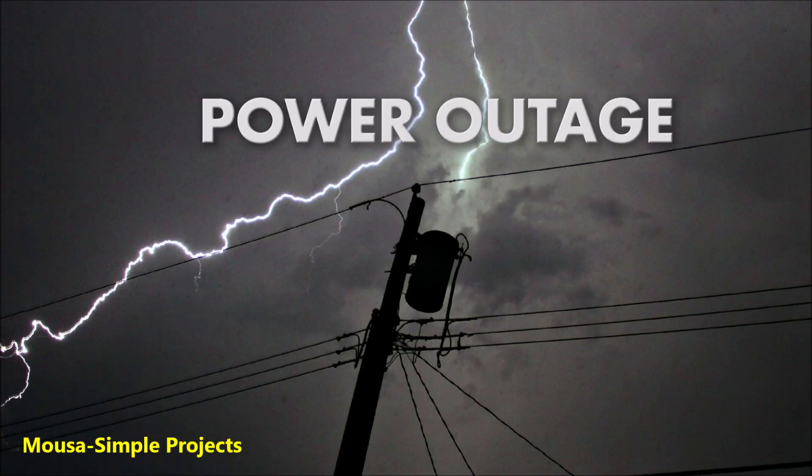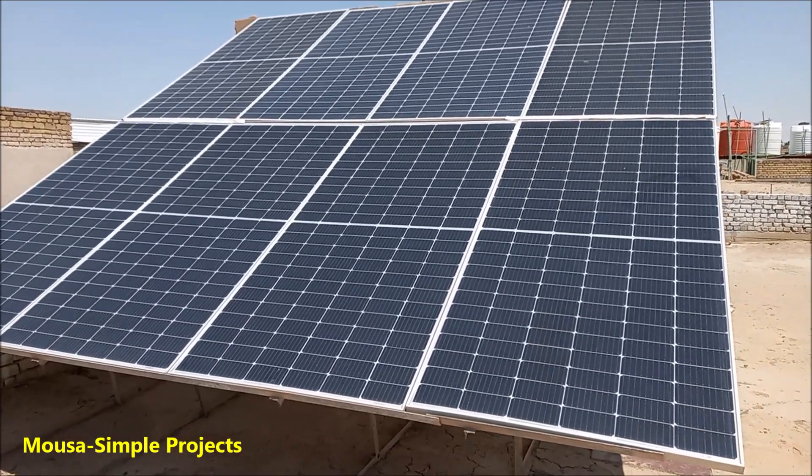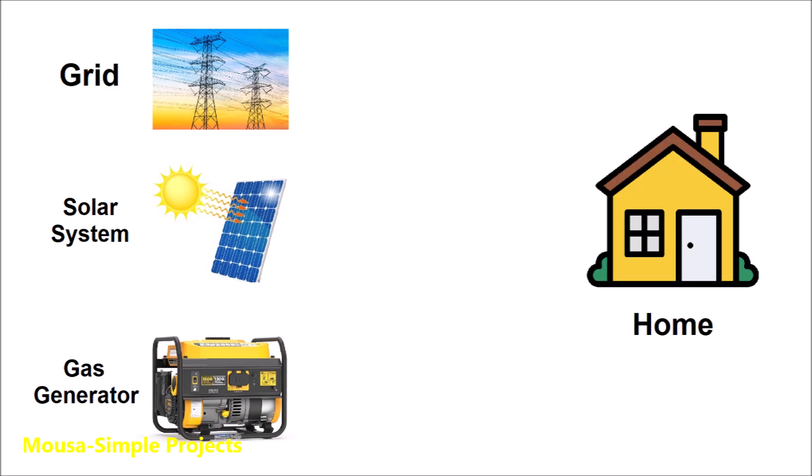In my country we have power outages every day, so I got some backup sources such as an off-grid solar system and also a gas generator. But how can I connect these three sources to my house?